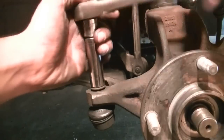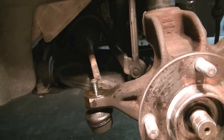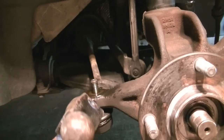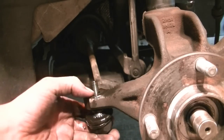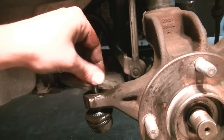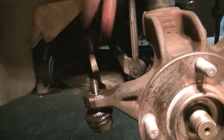Next, spray some PB Blaster on it, then just get a hammer and start hitting it on the knuckle. Ours came out pretty easy — in Southern California we don't deal with rust and corrosion that much. If yours doesn't come out easily, keep hitting it and keep spraying it with PB Blaster. Worst case, there are tie rod removers you can rent at the parts store — they grab it and press it down to get it out.